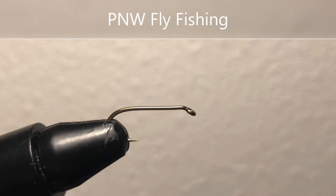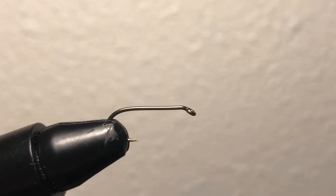All right, I'm back with another fly tying tutorial. Today I'm going to be tying a parachute Adams for you guys.